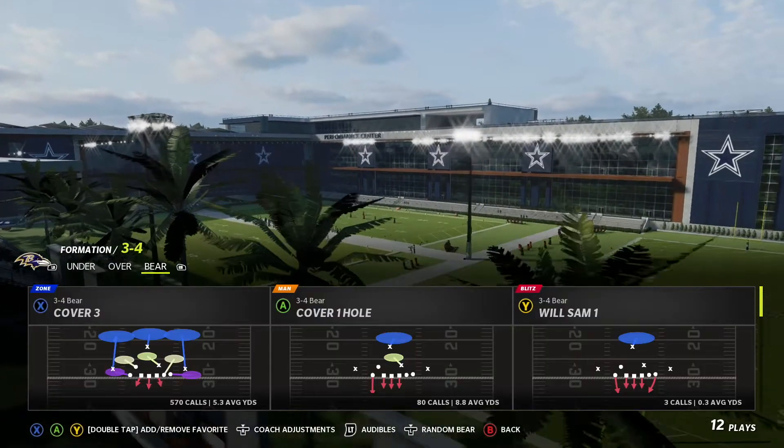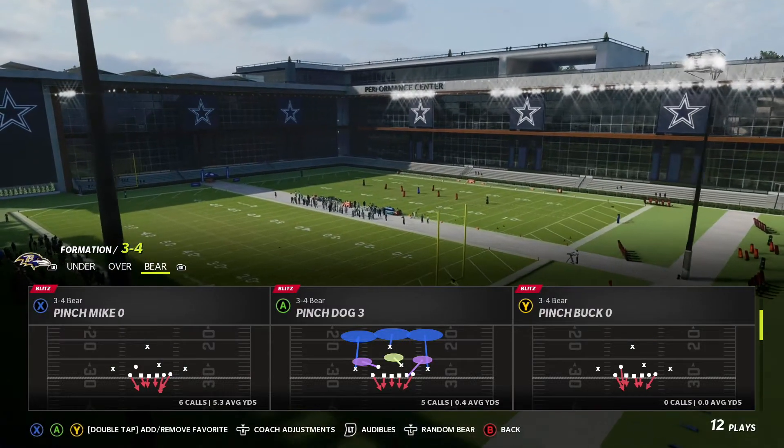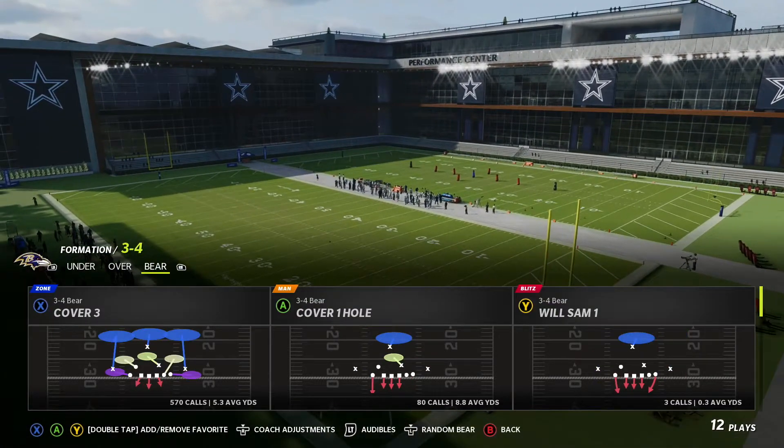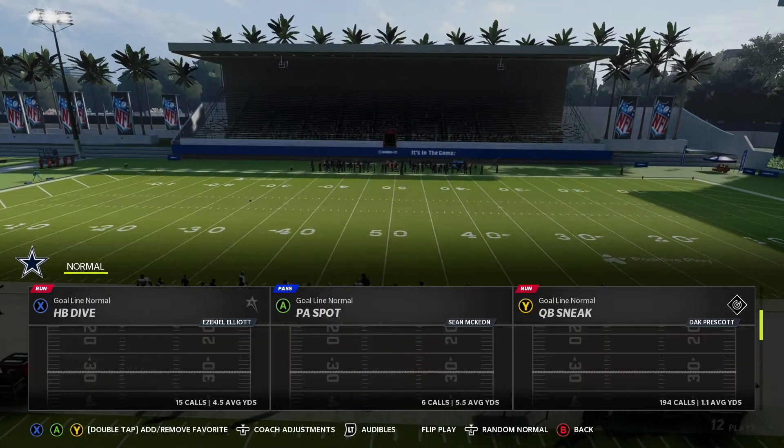Today we're going to be giving you guys some quarterback sneak defense. We're going to be coming out here in the 3-4 bear. The play we're going to be looking at is Pinch Dog 3. You can also go into cover 3, but we'll touch on that once we get into there. So let's go to the goal line, quarterback sneak.